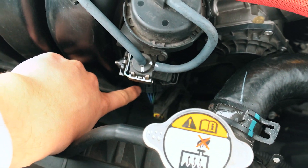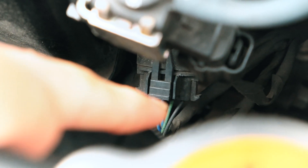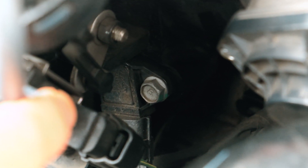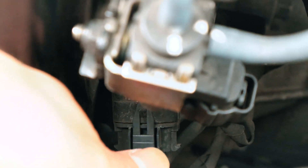Sorry it's hard to hear me - the shotgun mic is behind me. But this is it right here. You can see in here we have the four-pin connector and right there is actually the bolt for the sensor. That's the only bolt we have to undo.